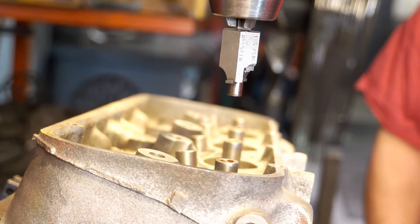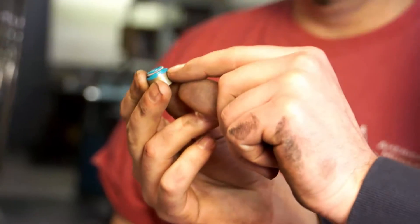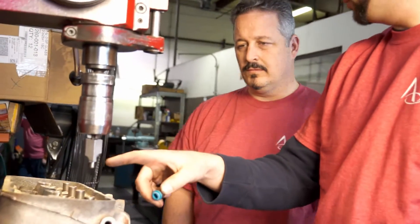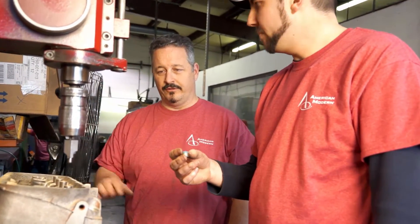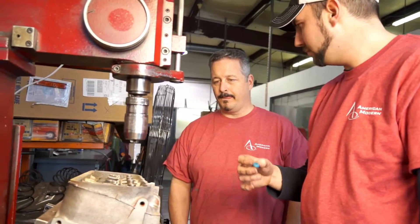How far do you know to cut? Well, we mic'd the seal from the top of the valve seal to right here — roughly about two hundred thousandths. Now when we mic'd our guide-to-retainer clearance, we had roughly two hundred thousandths as well. So we want to have a little cushion that way we have plenty of room for the valve seal and nothing will be hitting anything.